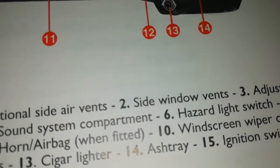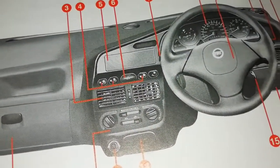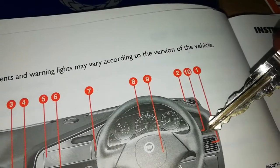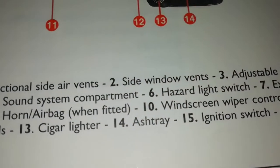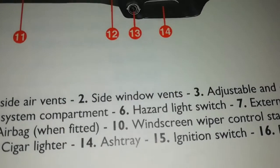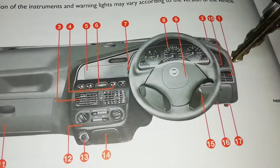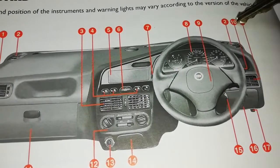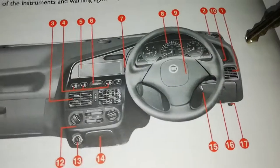It's a little bit important for us to learn how the dashboard works. Number ten is the windscreen wiper control stalk. The windscreen is on this side, but remember in other cars you can find it on the other side. This is what you use when it's raining or you want to clean your windscreen with the wipers.